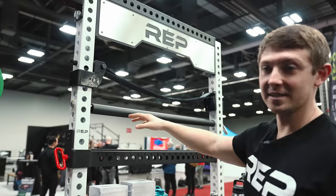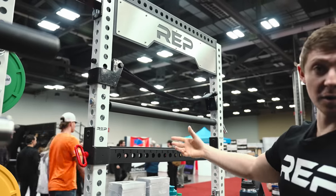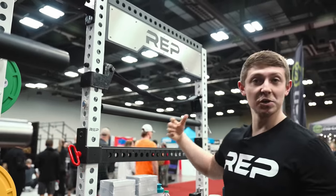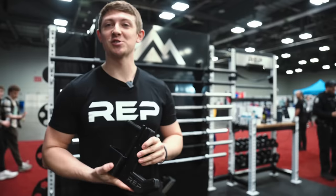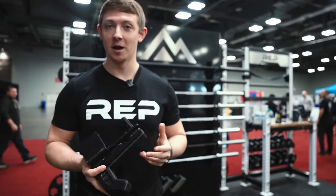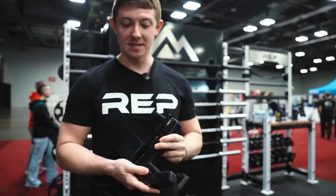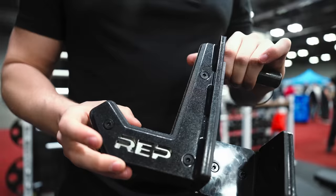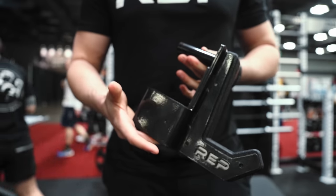These are our pin-pipe safeties. Below that we have our flip downs. With our flip downs you can use the utility horns for a dip attachment, or you can use our leg roller for exercises such as Bulgarian split squats. Just like our Strap Safety 2.0s, we also made improvements to our round and flat sandwich shake cups — changed the overall looks, they're now metallic black, and instead of being welded pieces, it's now one bent piece. It's got recessed bolts to make them more hidden and also has laser-cut REP branding.